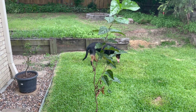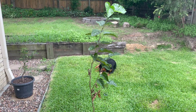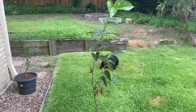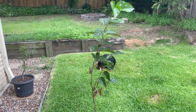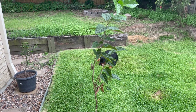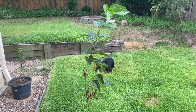The maintenance today is basically repotting. It's been in this small pot for nearly five to six months and I suspect it's pretty root-bound. Ideally I'd like to put it in a 30 centimeter pot, going from a 20 to a 30.